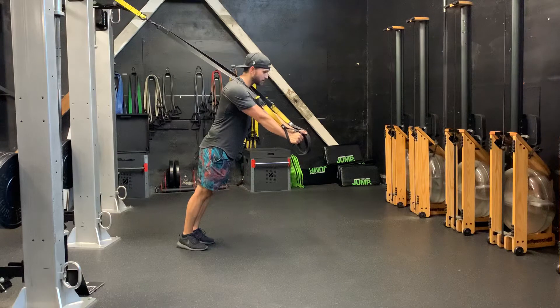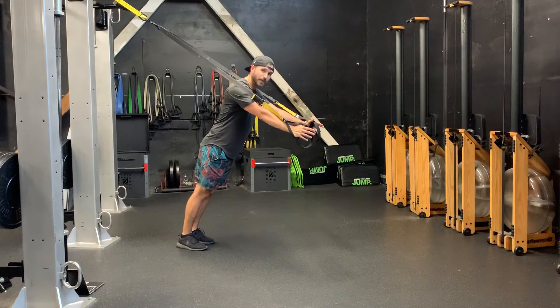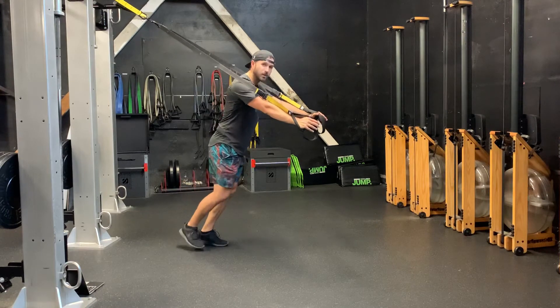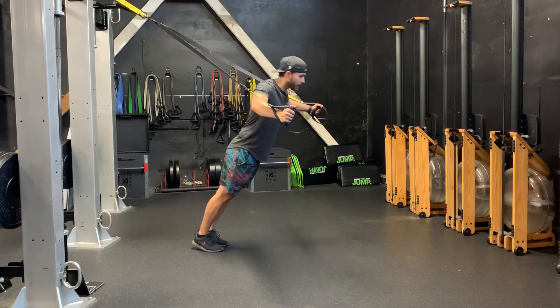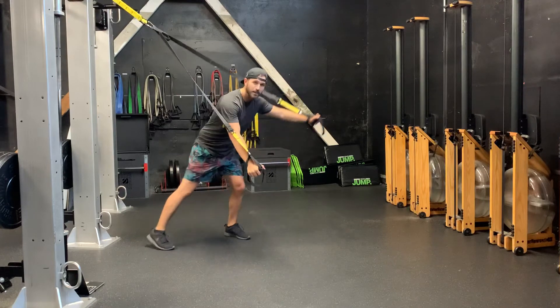Go ahead and go into that fly. Bring it wide, as far as you can with the strength. If you don't have any strength there, don't go as wide, or it may be easier to take a step farther away from your anchor point. Bring it wide and drop your shoulder blades down the back to begin to make it harder, and do the exact same thing.